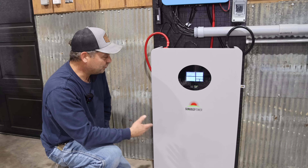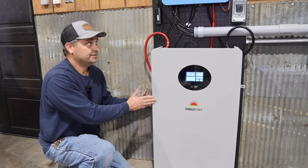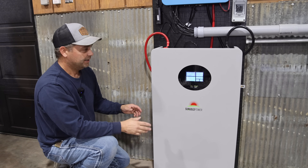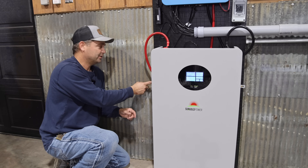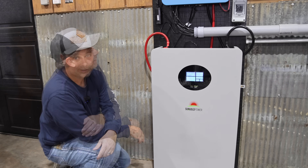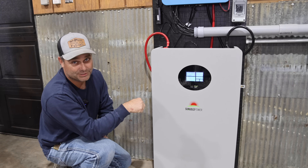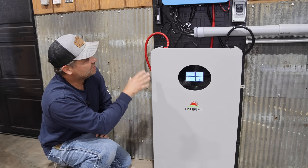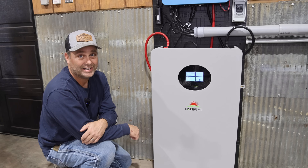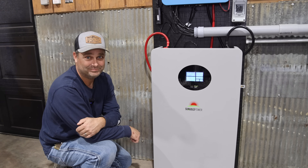Other than that, I think the build quality of the battery is good. I like that it's nice and thin against the wall — it only sticks out maybe three inches further from the inverter. If you guys are interested in the SunGold Power 200 amp hour battery, I will leave links in the description below. I'll get some loads on this and continually run it for a while and let you know if I have any issues. So I think that's going to be it for this video — thanks for watching, I'll see you in the next one.